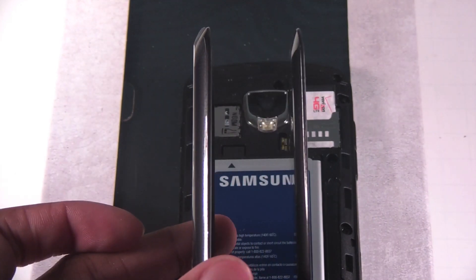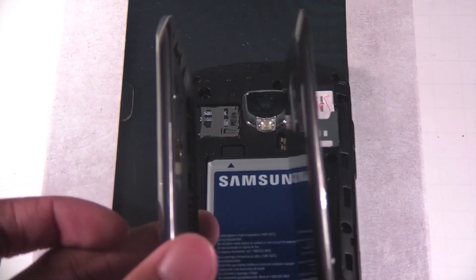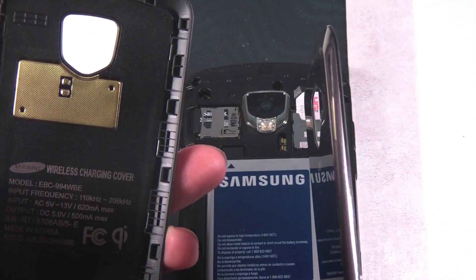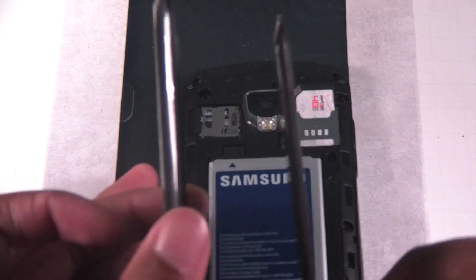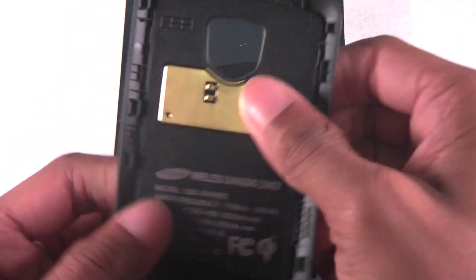The one on the left is the inductive charger, the one on the right is not. Right now Verizon sells them for the Incredible 2, the Thunderbolt, the LG Revolution, the Droid X, the Droid X2, and the Droid Bionic. You can see right here, this is the inductive part of the phone built into the back cover.